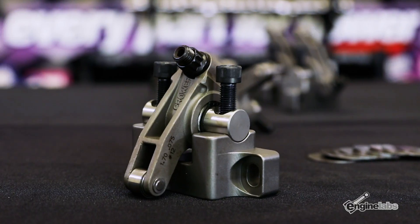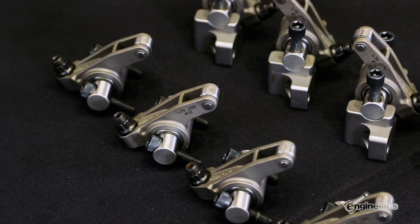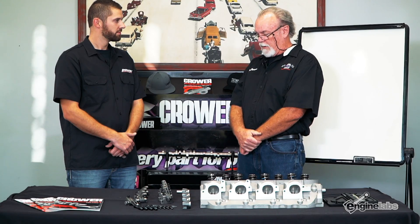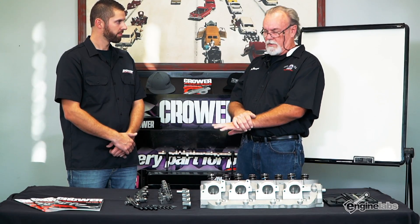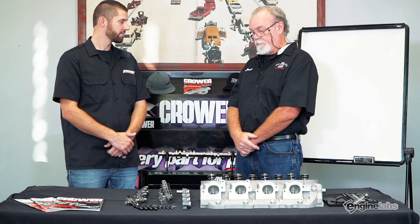First I want to pick your brain about the design and the different materials you guys put into your rocker arms. The rocker arms we have here are the stainless steel rockers — 17-4 material with a 52100 shaft, heat treated to our specs. You get a variety of options on the tips, and they come complete with all the stands, adjusters, bolts, shims, washers, everything. We also have a new upgrade: a steel billet rocker machined from a blank piece of steel, all done in-house and heat treated to our specs, and those are really picking up now too.